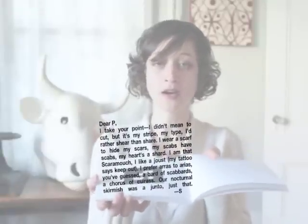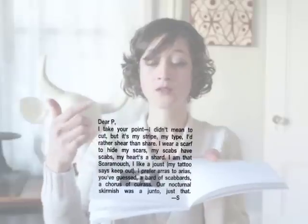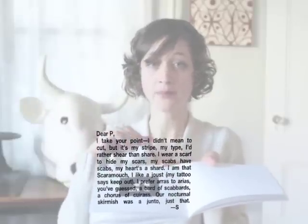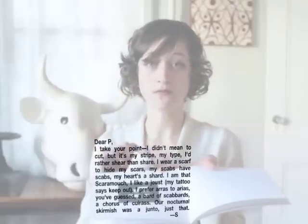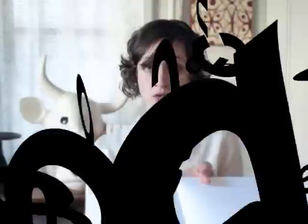In order for the animated poems to appear, all four corners of this square have to be visible to your webcam. So as long as you can see the entire shape within the square of this screen, the animations should appear. If, however, part of that shape dips off screen, or if it's partly obscured, the animations will disperse.